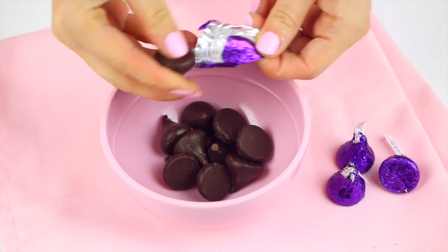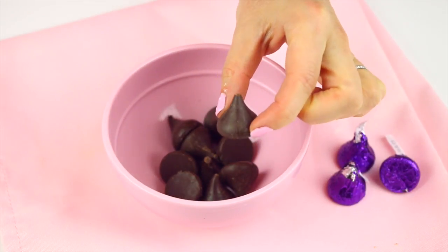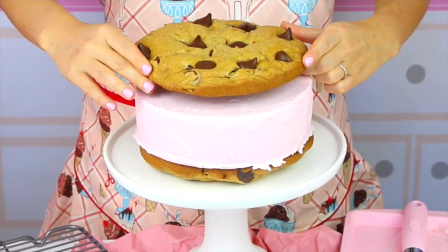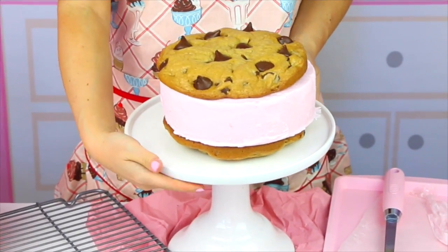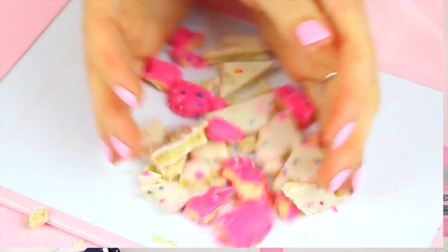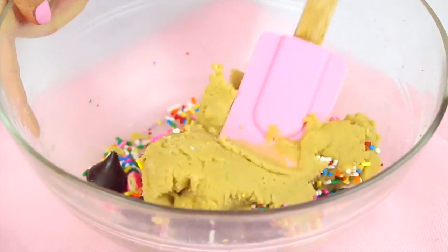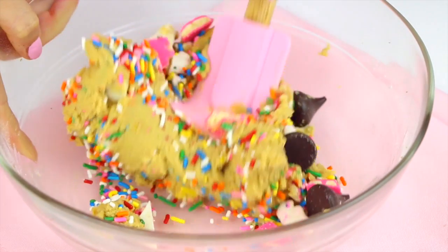Then you're going to unwrap 10 dark chocolate Hershey Kisses and fold those right into the batter. I first came up with this idea of using dark Hershey Kisses as jumbo chocolate chips from my cookie ice cream sandwich video — I thought it was so perfect. Then we're going to chop up six frosted animal cookies and add those in. And it wouldn't be Funfetti without the sprinkles, so in goes a third of a cup of rainbow Funfetti sprinkles. The dough itself, just unbaked, already looks so cool.